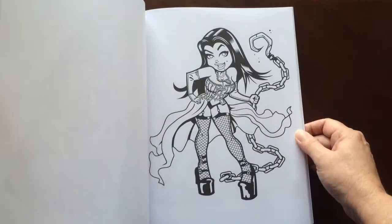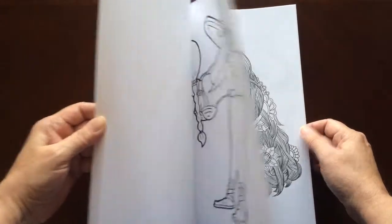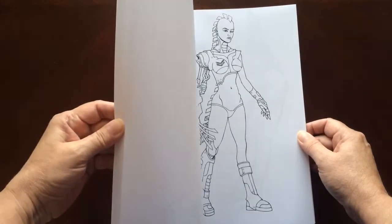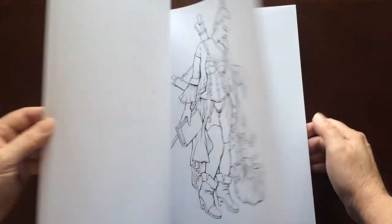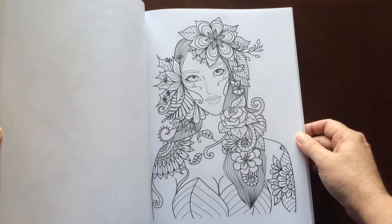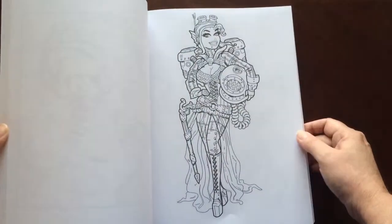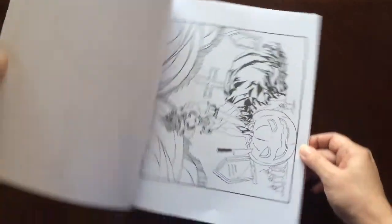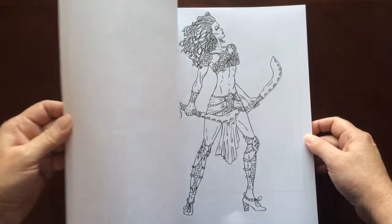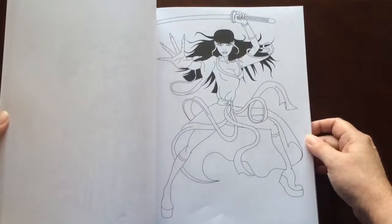The paper in this book is medium weight. The pages are non-perforated, but you can easily remove them with an exacto knife. All of the illustrations are single-sided. You marker lovers can slip in an extra sheet so you don't have to worry about bleed-through to the next page.